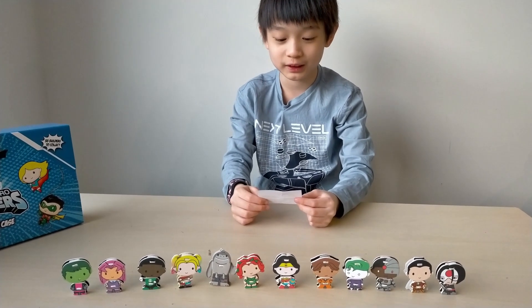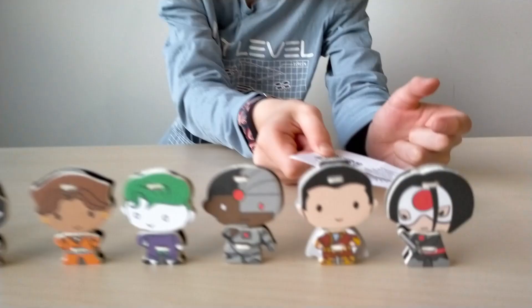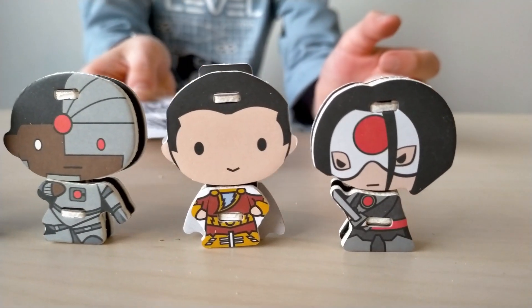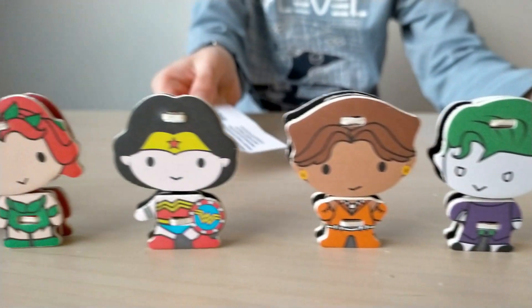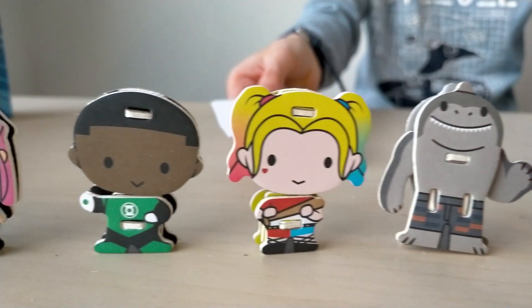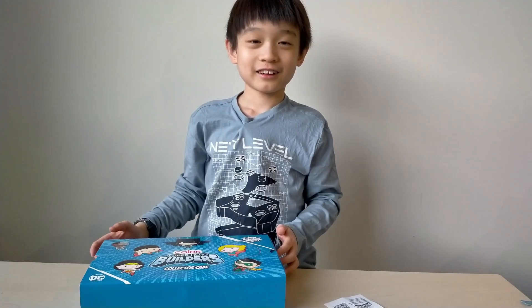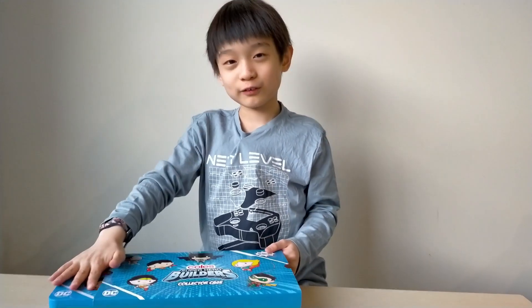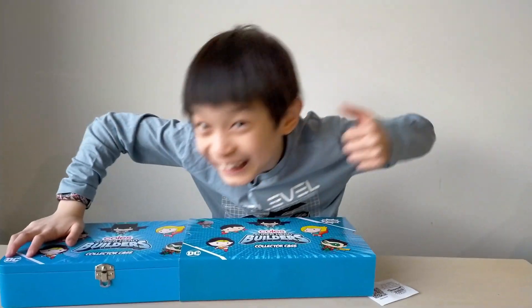Hi guys, so I finished building my Superhero Builders and I have Katana, Shazam, Cyborg, Joker, Vixen, Wonder Woman, Poison Ivy, King Shark, Harley Quinn, Green Lantern, Starfire, and Beast Boy. Okay, so that's all guys. Thank you for watching. Don't forget to subscribe!